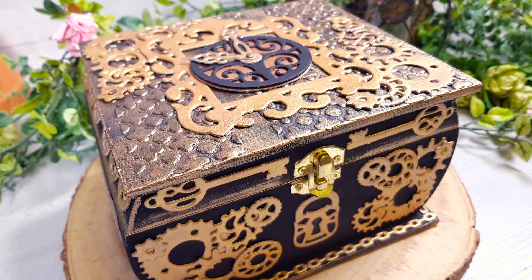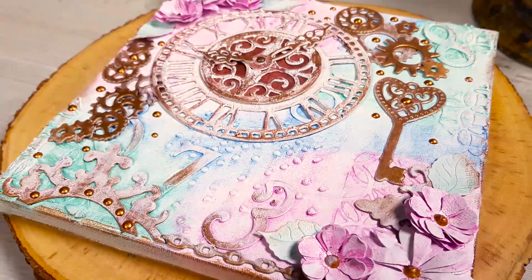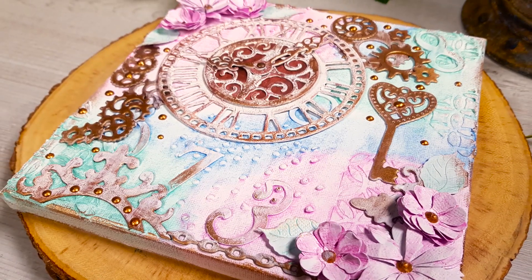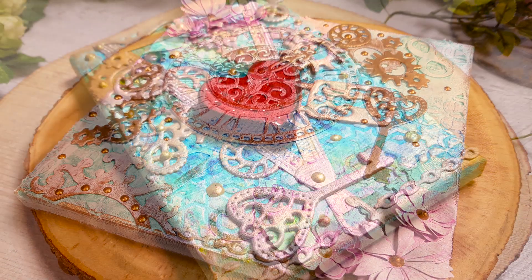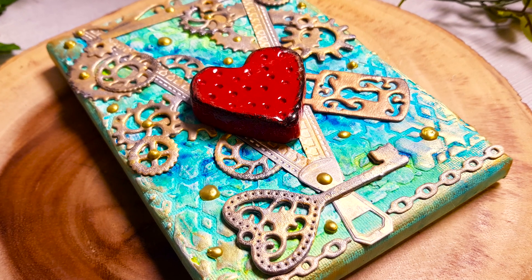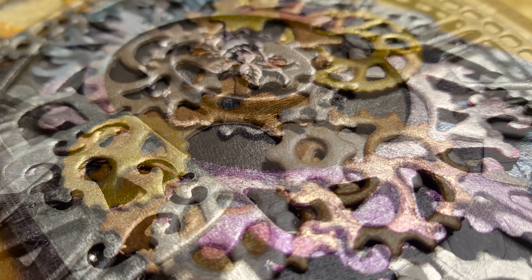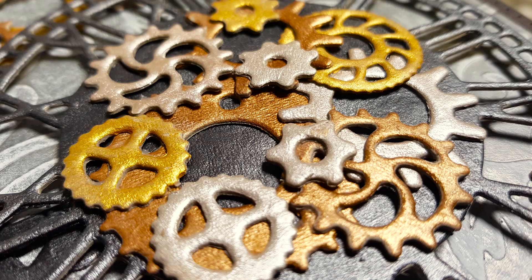Introducing the next launch in our brand new media die set range. These media die sets are perfectly designed to create mixed media embellishments, frames, strips and decorations, along with being ideal for cutting cardboard, greyboard, leather, foam board or fabric.